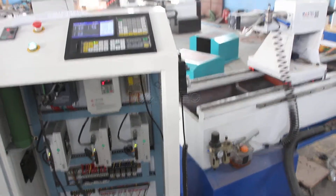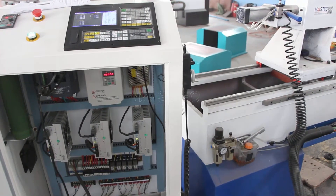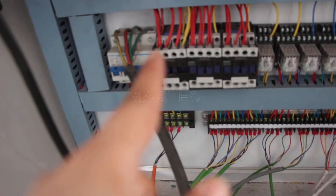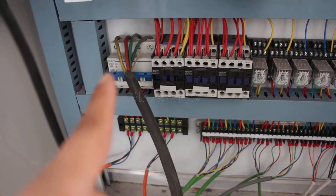In this video, we will show how to connect the power supply with the machine. Between the power supply and the machine, there is a keyboard. The keyboard has four lines. The right one is a zero line. The left three lines are five lines.